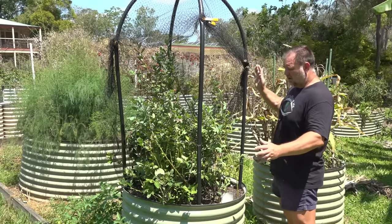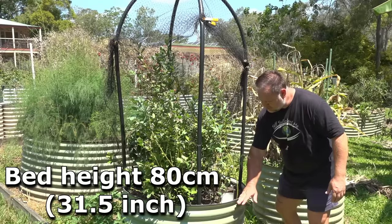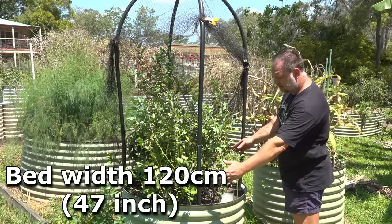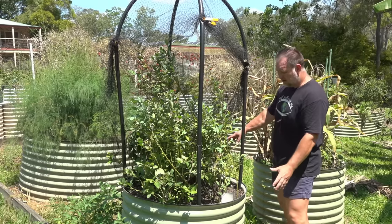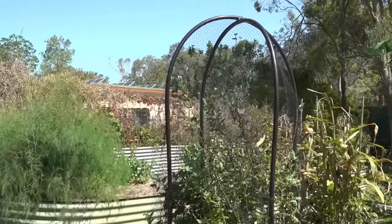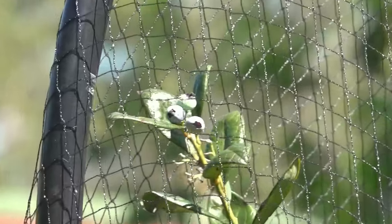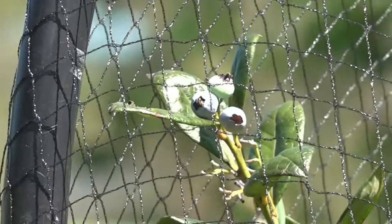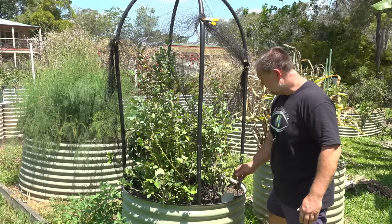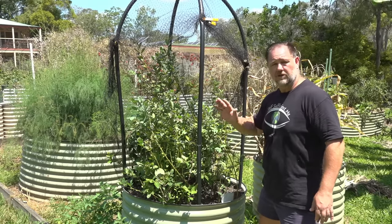As you can see, I've got these blueberries in this round raised garden bed. It's around 750 to 800 millimeters high, or 80 centimeters high, and about 1.2 meters across in diameter, so it's not that large. I also have a framework and bird netting over the top. We'll get into why that's there later on. But firstly, what soil did we use so that it was a perfect medium for these blueberries to get off to a great start?